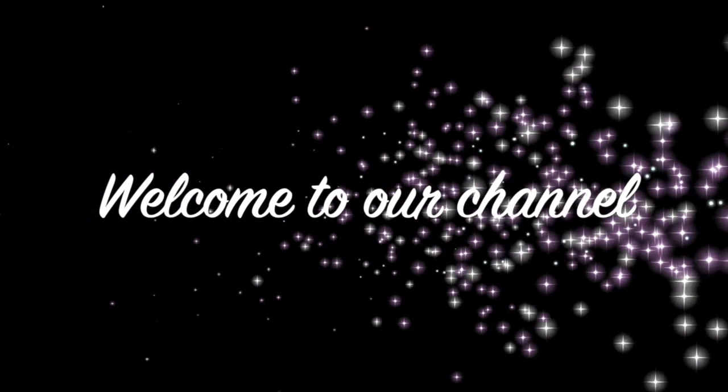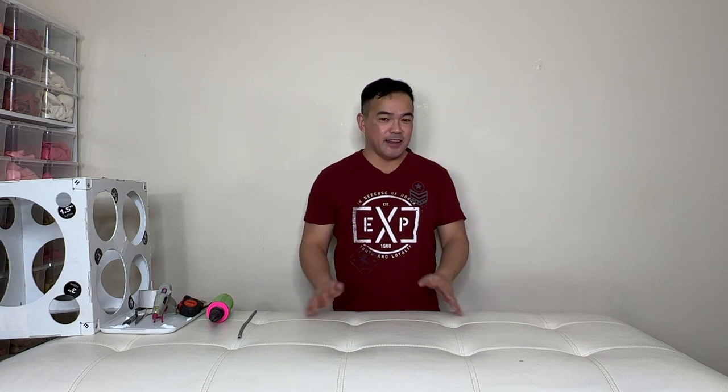Hi guys, welcome to our channel. If you're new to this channel, we're glad to have you here. And to our subscribers, as always, thank you guys so much for coming back. Thank you guys for joining me for today's video. I'll be making a champagne glass and all the materials will be in the description down below.